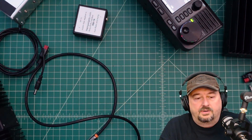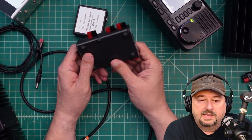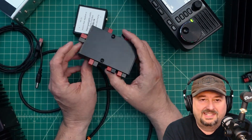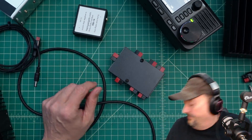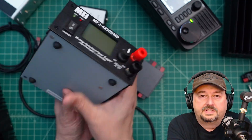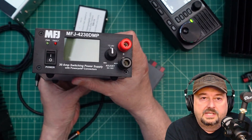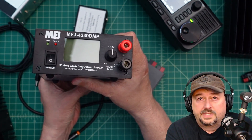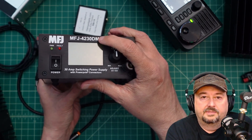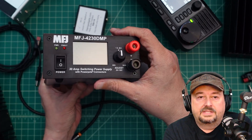In terms of power, we're going to be using this MFJ power distribution block — it's a six-way desktop DC power distribution block. And to power all this stuff up, we're going to be using the MFJ 4230 DMP power supply. So that's going to be it — let me get it all plugged up and we'll come back and start testing.